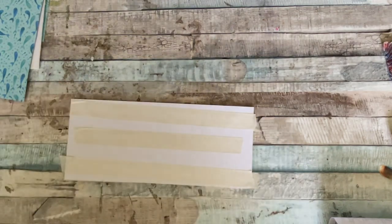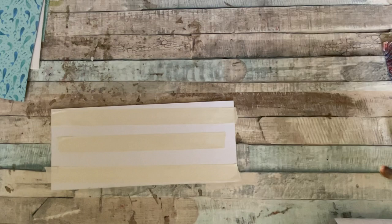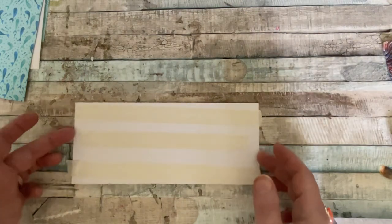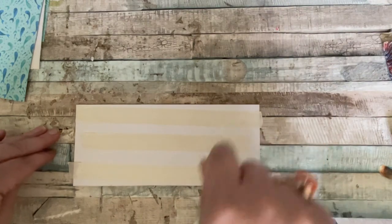So I'm going to start with the baseboard — the main standing board. You will need a board that is eight and a quarter by three and a half inches. Now all of these measurements will be in the description below the video. By the time you get to see this video, all the measurements, score lines, and everything else you will need will be in the description below.